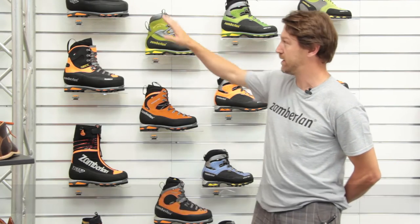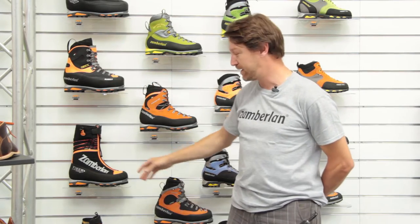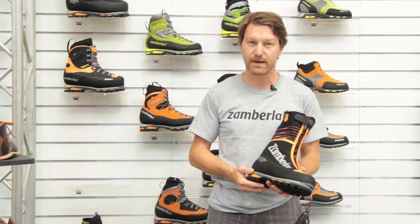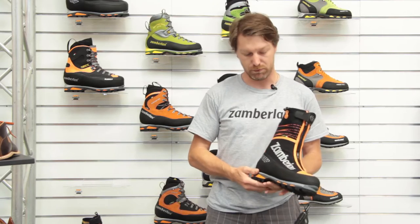Good morning. This is our most technical category, the Alpine category, where we have the Everest, a 6,000m boot, and the Eiger. I would like to introduce the Eiger, since it is a very technical ice climbing crampon-compatible boot.